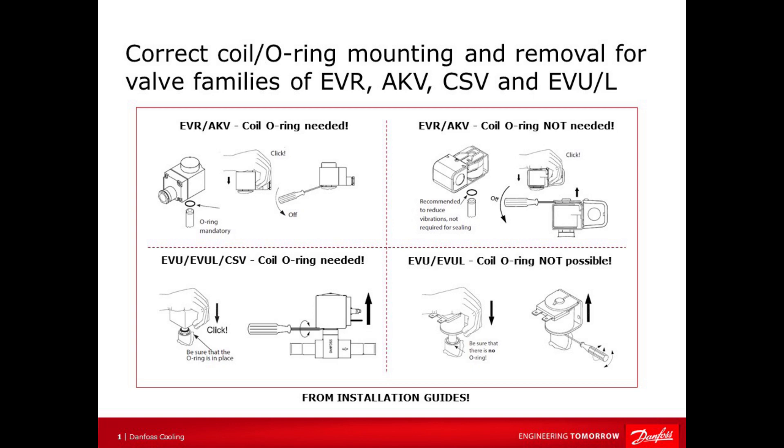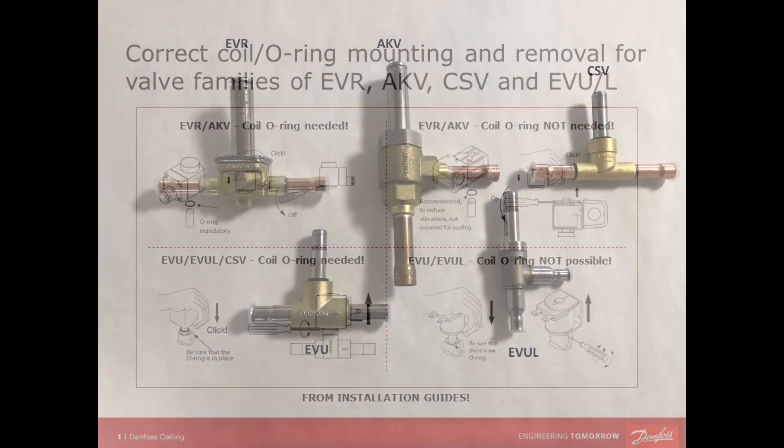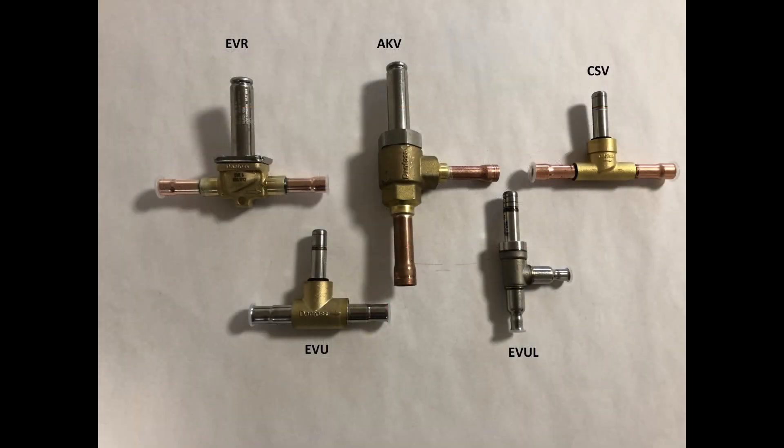Today I will give you some important tips about how to correctly mount and remove coils on valve families of EVR, EKV, CSV, EVU, and EVOL. Here you see the different types of valves: EVR, EKV, CSV, EVU, and EVOL.